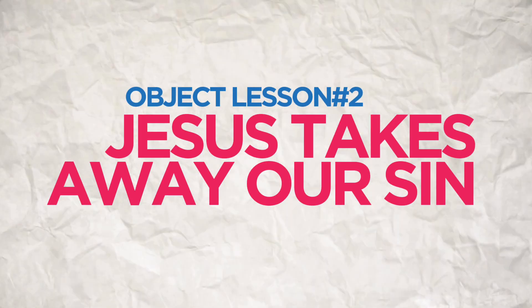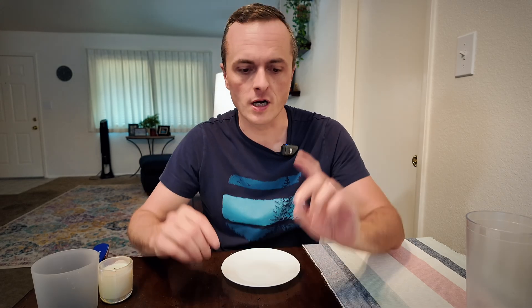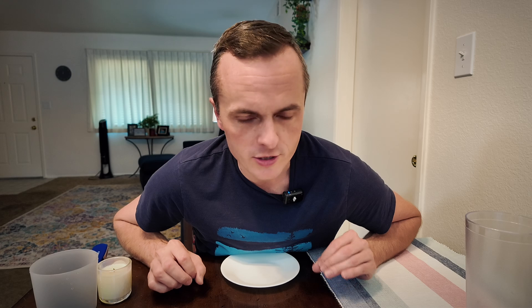Here's a great way to describe sin and how Jesus takes away our sin to your kids. That's why this is called Jesus Takes Away Our Sin. You're going to need a couple things — I'm going to show you the lesson and then give you some important tips that will make things go much smoother and save you a lot of trial and error.